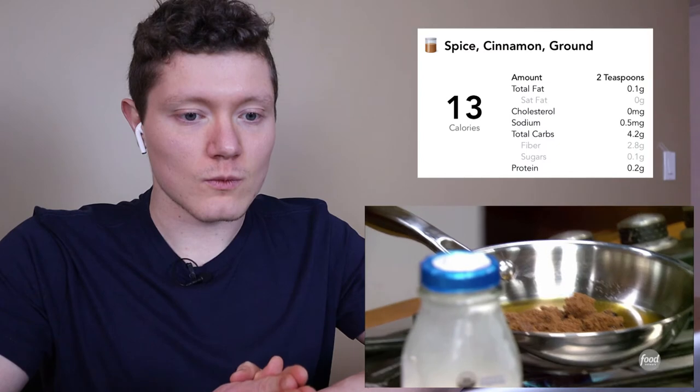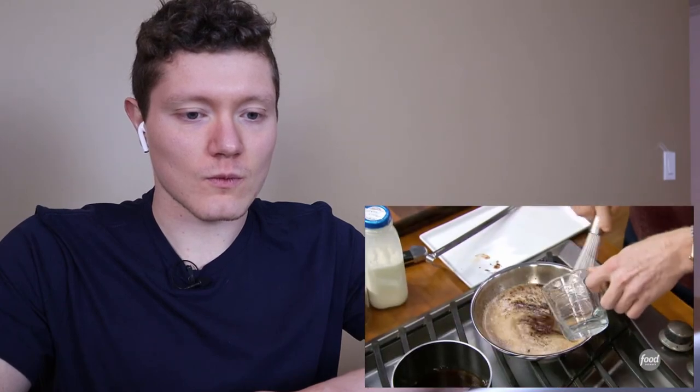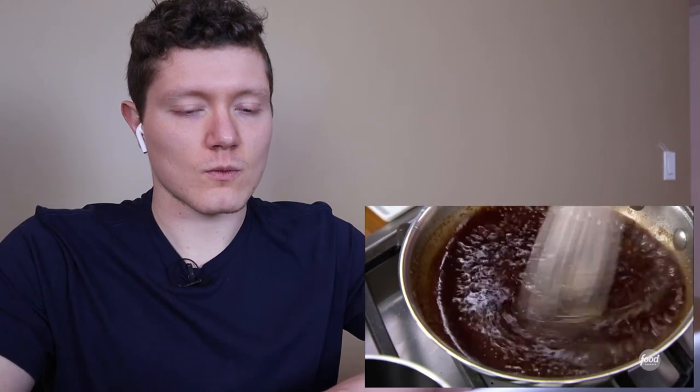And then a couple of teaspoons of cinnamon. That's a lot of butter and that is a lot of sugar. I hope there's a recipe sheet so we can get the exact numbers. This is more than I would have liked to see for the whole recipe even for a dessert, but cinnamon bun pancakes, I guess. Whisk this together — this is what we're going to pipe into our pancakes when we put them in the pan. Add about a quarter cup of water. It's going to get a little thick, a little syrupy, and the cinnamon is cooking.